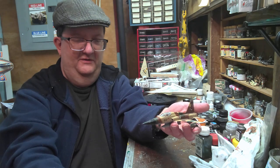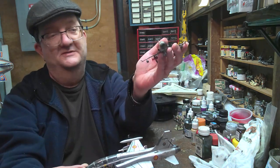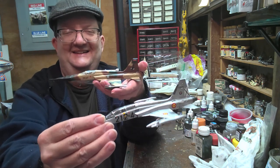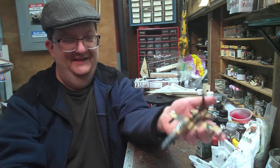So there you have it — a pair of F-5 Freedom Fighters. Hope you enjoyed the show, and we'll catch you next time on the Model Building Workshop. Bye.